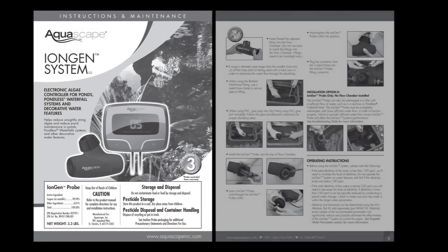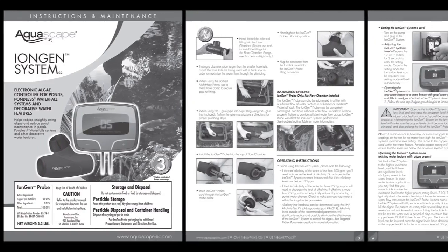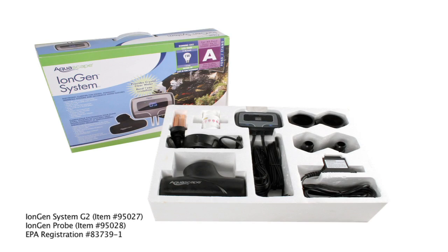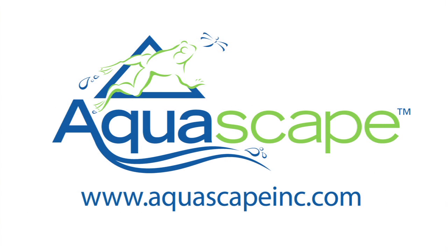Please refer to the instruction and maintenance manual for more information on proper operation of the iEngine system. The iEngine is an excellent solution for reducing time-consuming maintenance trying to control algae in your water feature. For more information on the Aquascape iEngine or any other Aquascape product, please visit our website at www.AquascapeInc.com.